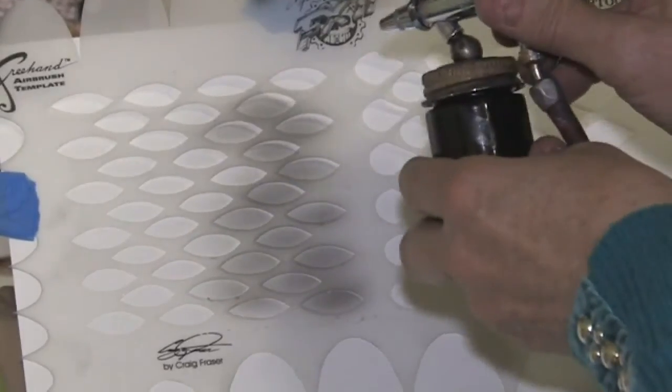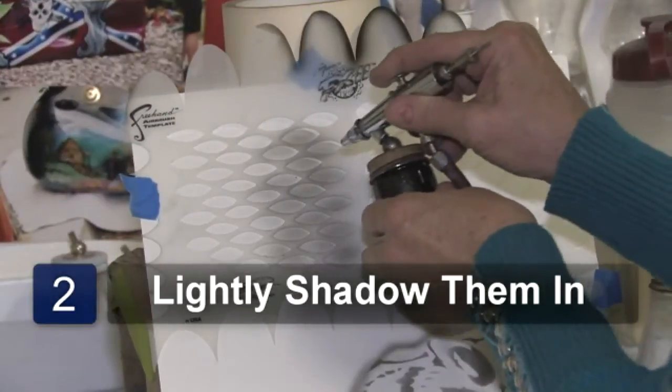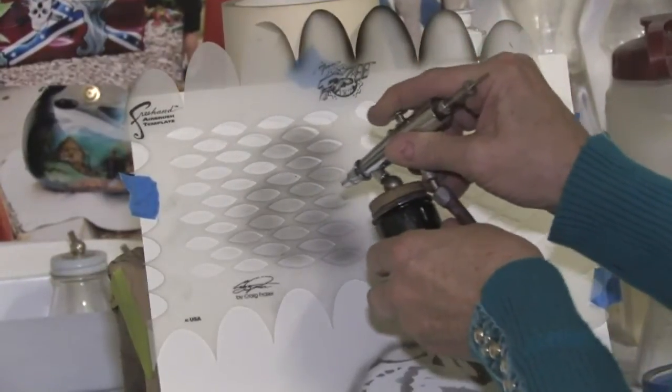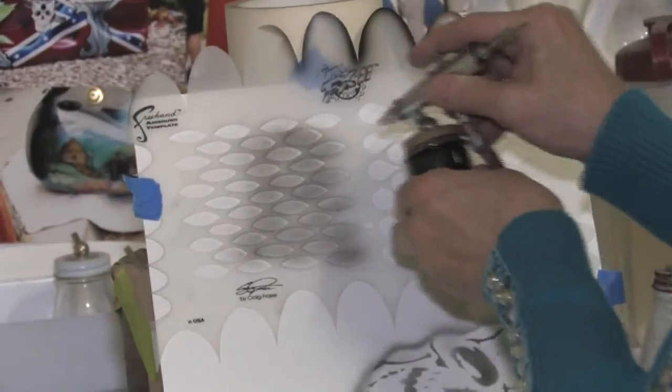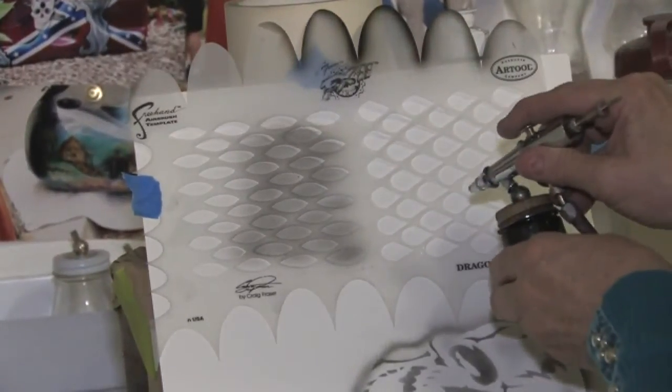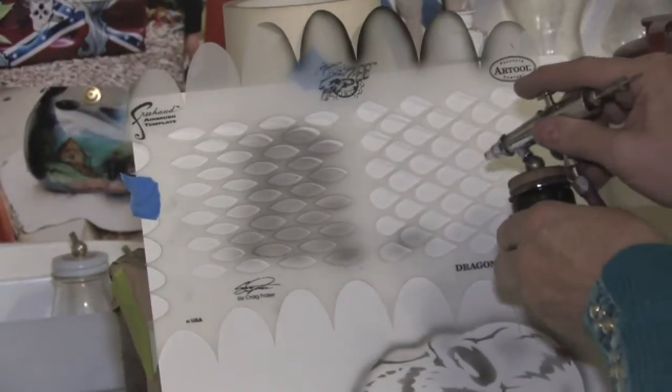This one is more along the line of fish scales, and I am just lightly shadowing them in. And this one you can consider to be dragon scales — again, just lightly shadowing them in.